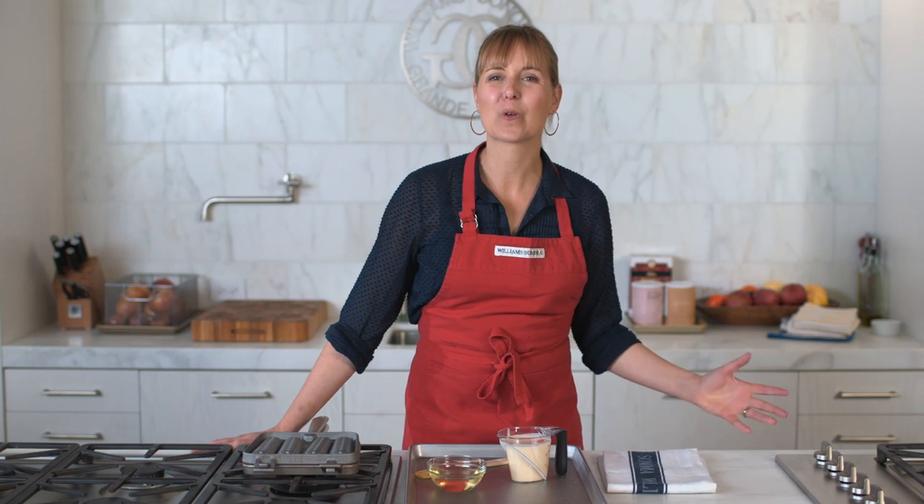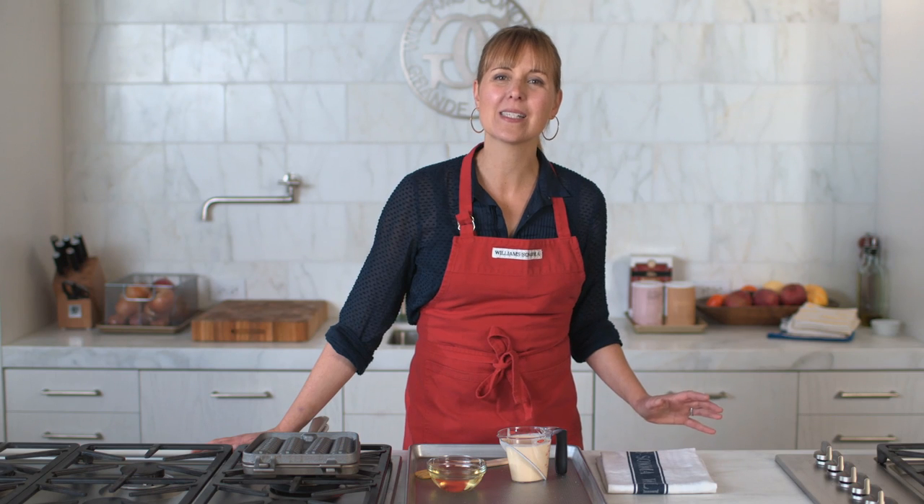You can make mornings lots of fun with the Nordic Ware waffle stick pan. Kids love waffle sticks because they're a great size for little hands and just the right shape for dipping.